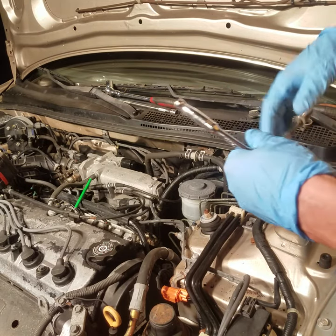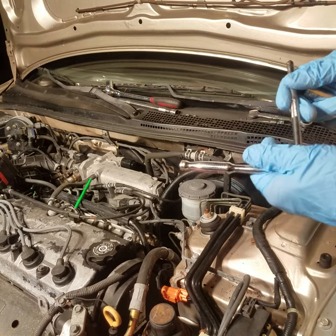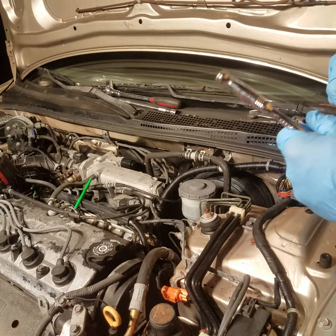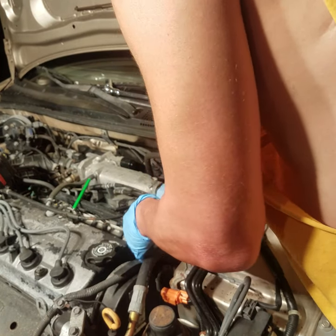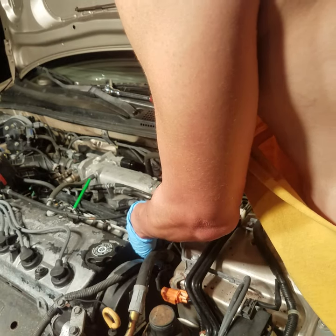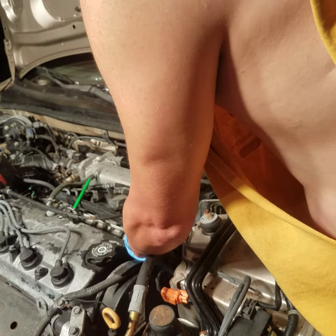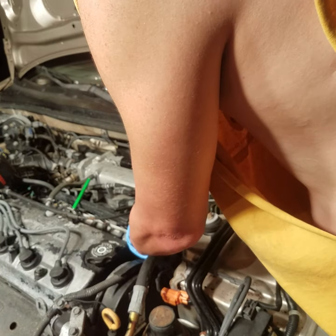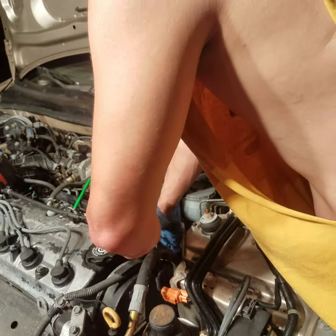It's a 12 millimeter and I use a six inch quarter inch drive, because they're not torqued down like head bolts or anything. You simply slip it in between the lines and tighten the nuts on the studs that come off the brake booster.